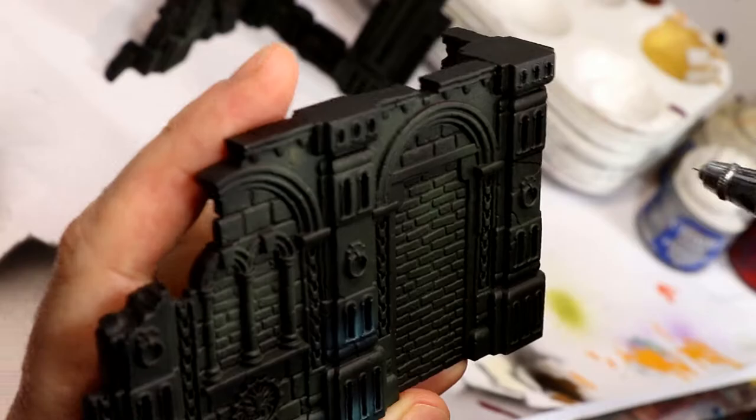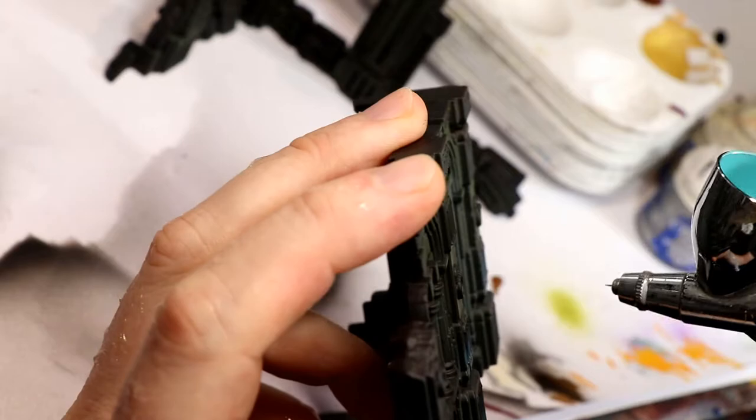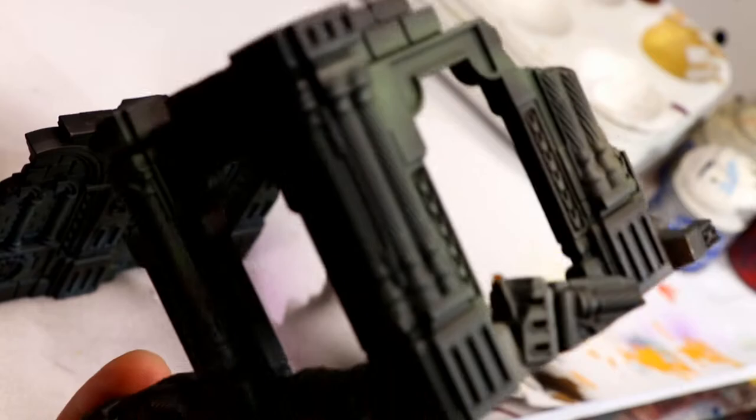Similar step here using P3 Arcane Blue — pretty debatable if this actually shows up in the final product, so I would say you can mostly skip this step. I did spray it around the edges of the brickwork and I think that ends up looking pretty good. Last pre-shading step was with Vallejo Ochre Earth Red. You could use any sort of leathery light brown here — it was just to simulate dust and dirt. You could probably use Zandri Dust if you wanted. Again, very debatable if it shows up, so you could probably skip this step too.